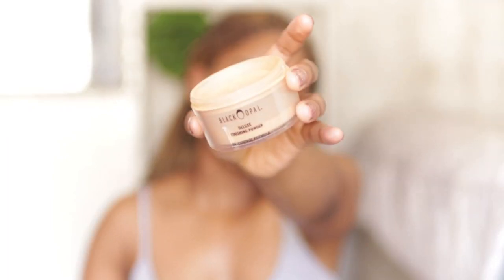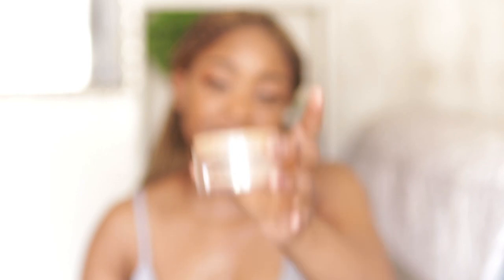A trick I've found helpful recently is setting my primer. I'm going in with this powder — my Black Opal deluxe finishing powder. I genuinely don't know where the lid is! I set around my smile lines by puffing out my cheeks and setting in that primer.